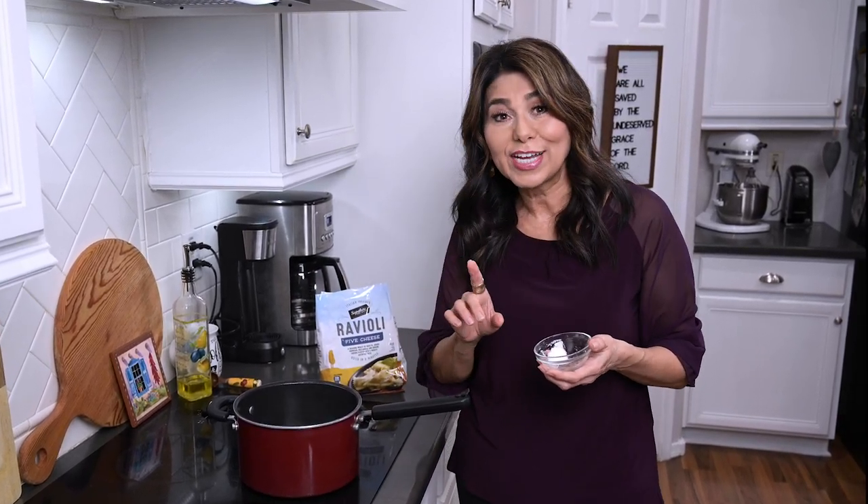By the way, in the coming weeks I'll be showing you how to make homemade pasta, because I'm going to be visiting my best friend in Sacramento. She's married to an Italian and they make their own pasta, so I've already asked her if she would share some of her tips with us. You definitely don't want to miss that.